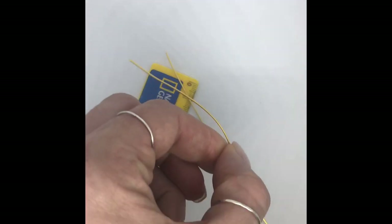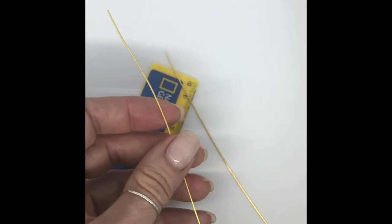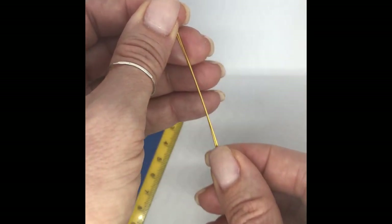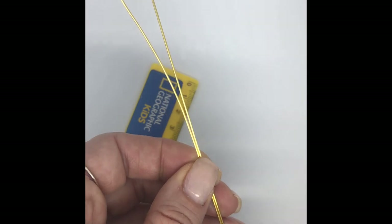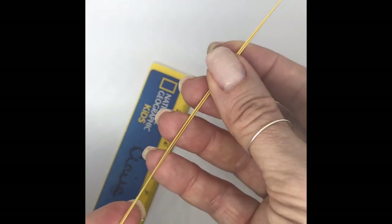Let's get our next one. Again, just get any kinks out. I've kept it on the reel, running it through my fingers, making sure I haven't got a sharp end. I'm going to have another one that is the same size. Let's bring that down and cut there. Okay, so I've got the two lengths there.